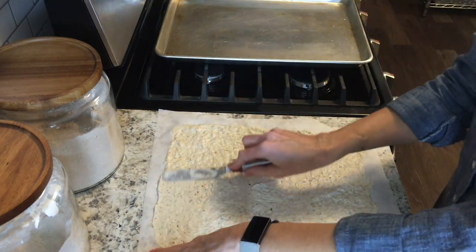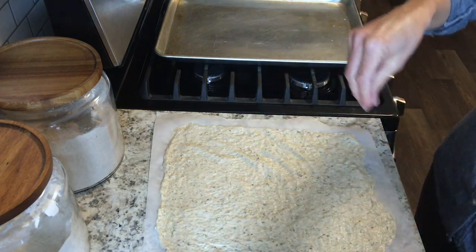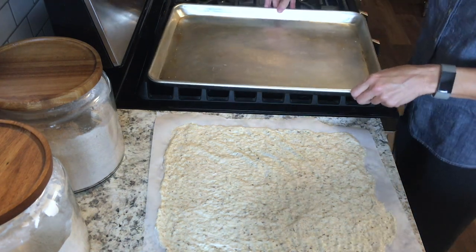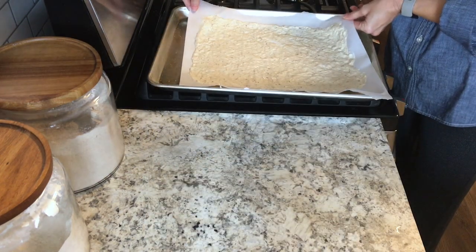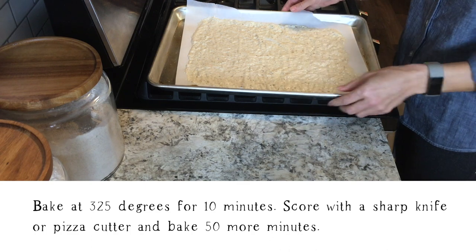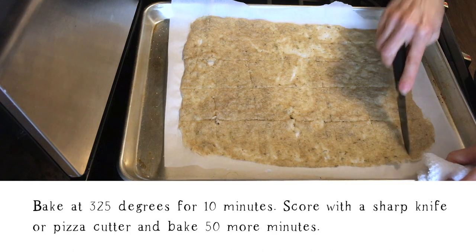Don't worry if it's really thin in some parts — it's still going to cook up really well. Go ahead and sprinkle the top with salt, then transfer that parchment paper onto the baking sheet. You'll want to have preheated your oven to 325 degrees. Go ahead and bake that for 10 minutes.